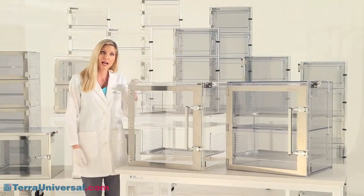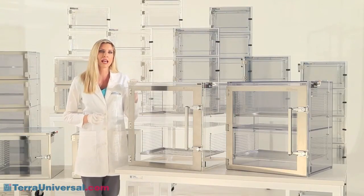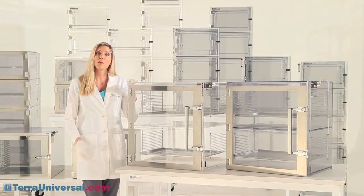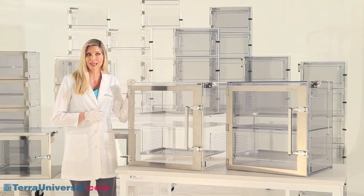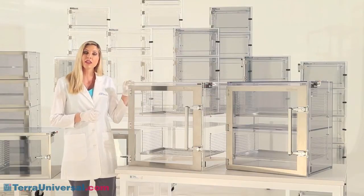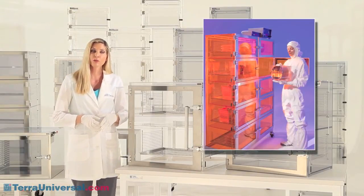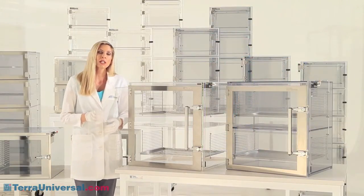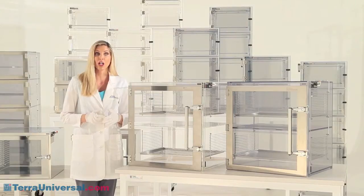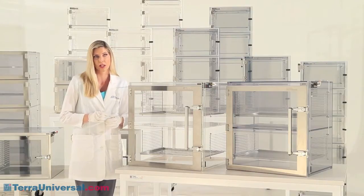Now we'll look at specific cabinet styles and review some of the basics on plastics used in desiccator construction. The most economical is acrylic, often known by the trade name Plexiglas, which combines strength and visual clarity. Terra also offers amber-tinted acrylic, which provides more effective UV screening. However, acrylic is damaged by contact with alcohol and other commonly used disinfectants, making it unsuitable for use when surfaces must be cleaned or sterilized.